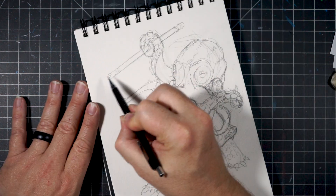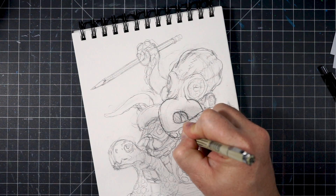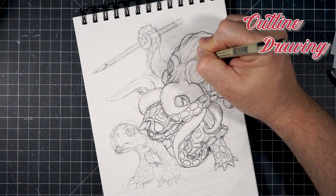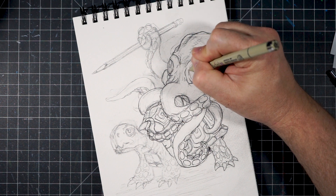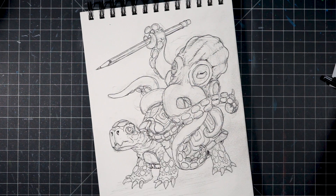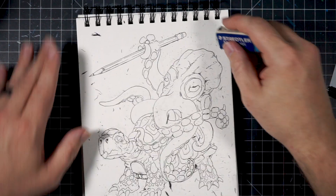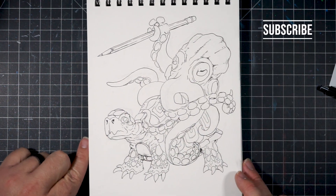I like to start my drawings by blocking in my characters and composition with a busy yet light-handed pencil sketch. Once I have everything established where I want it, I will move on to the next step — outlining everything in a number two or number three medium line weight micron pen, just to give permanence to those lines that I want to keep. After I'm finished with that, I will go ahead and erase all the pencil drawing underneath, so that I'm just left with those permanent lines so we can get started on the inking process.